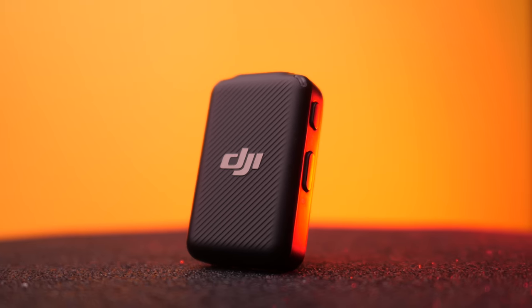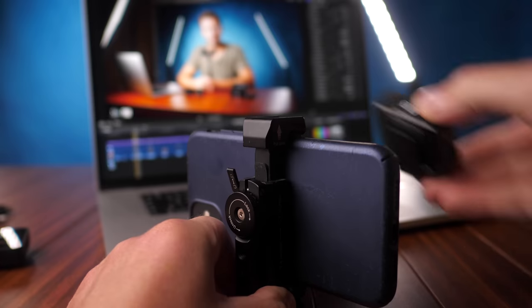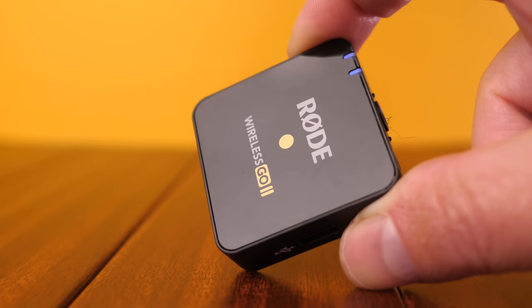As with any product review or comparison, I don't know what your needs and priorities are. So it's hard for me to say, for example, that the DJI system is better because it has a charging case — maybe you don't care about that. I'm going to give you lots of information to help you make up your own mind. Full disclosure: DJI sent us their wireless microphone system; Rode did not — we paid for it with our own hard-earned cash. We're making no money from this whatsoever, and they have no input in this video.